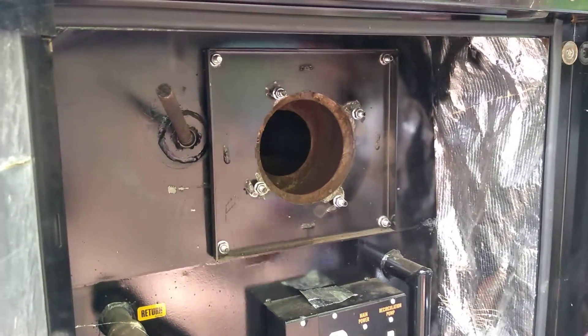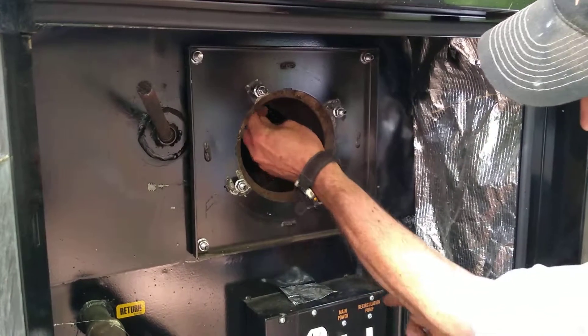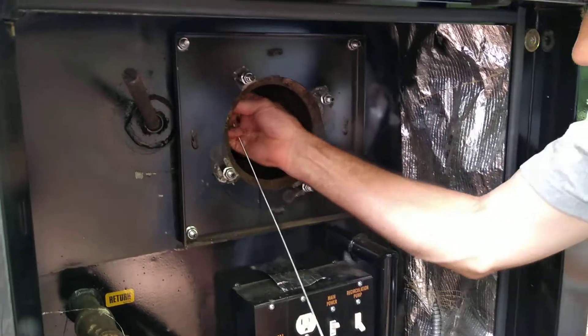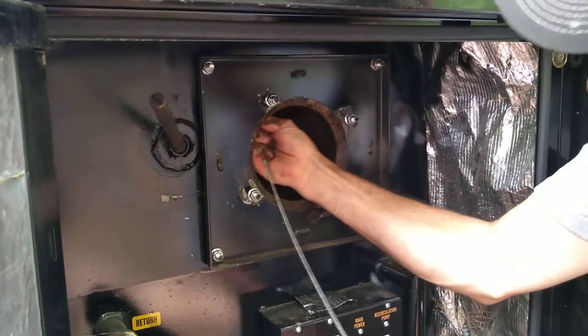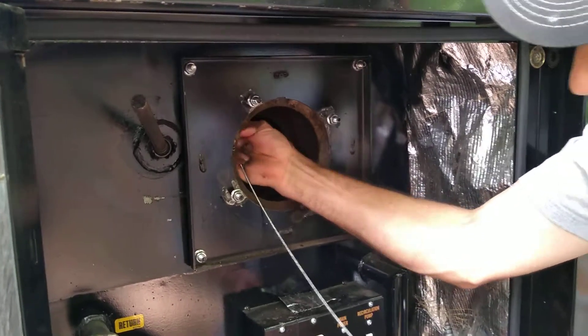I'll also take a piece of high tensile fence wire — just anything stiff. You can go up the chimney, just make sure that's all clear. You can take the chimney off and come down the top side — it's actually easier. I'm just doing it this way because I'm here. In the video you can see the bits of crud coming down through.